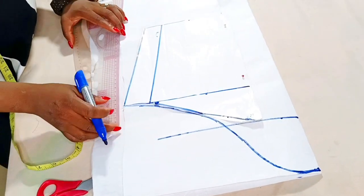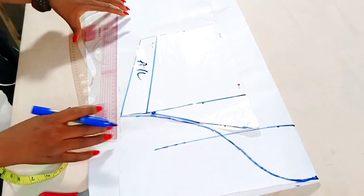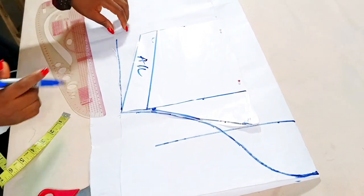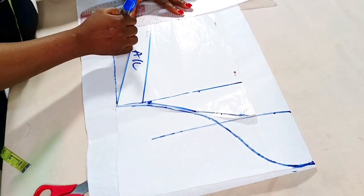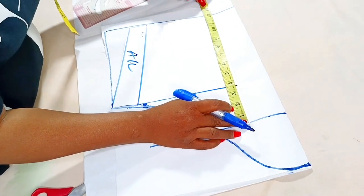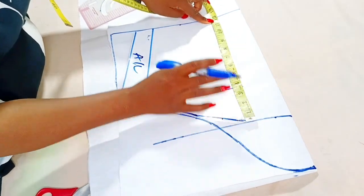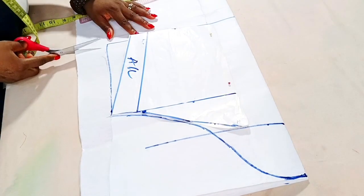I'll take this line all the way down — it's not going to be a fitted sleeve. I already have my sewing allowance here, so I'm just going to take it straight down. Whatever I have at the cap height, which is the armhole, I'll take it straight down to give me that wideness at the bottom of the sleeve. The sleeve length is 12 inches without seam allowance, so when done I'll have 11 inches. I'll now cut out my gum stay.